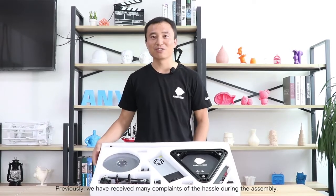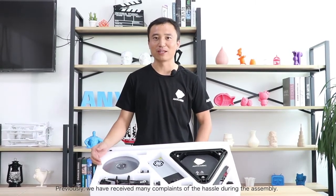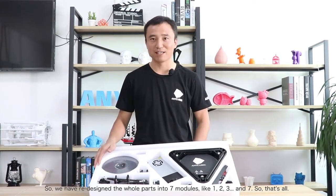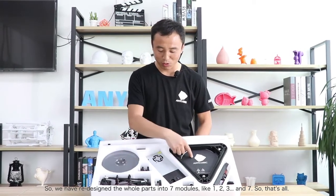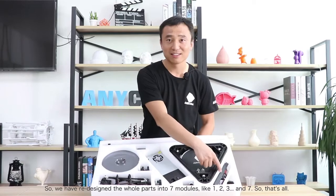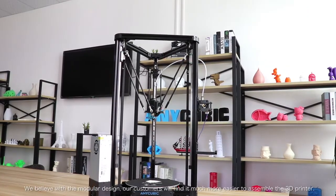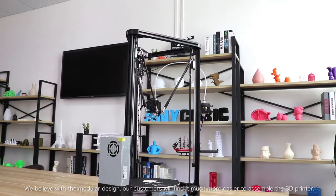Previously we received many complaints about the assembly, so we have redesigned the whole parts into seven modules — one, two, three, four, five, six, seven. We believe that with this modular design, customers will find it much easier to assemble the whole Delta 3D printer.